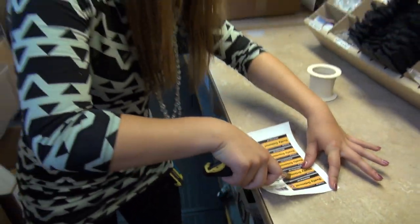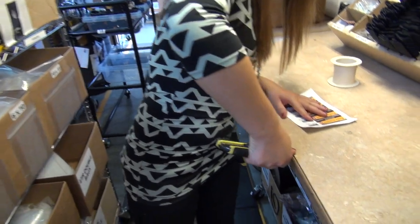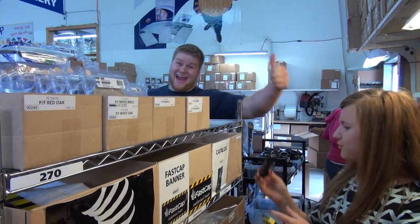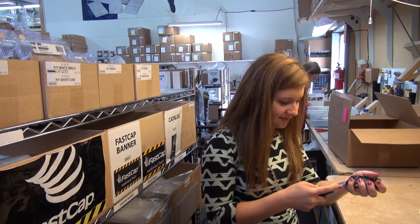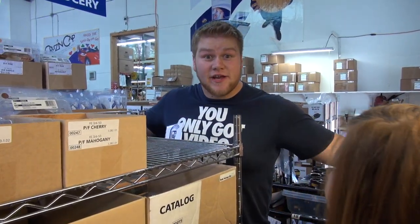This blade is so dull. There's got to be a better way to do this. Hey Yelena, try the Blade Breaker from FastCap. — What's this? — I just told you what it was. Wow, look at that. Works like magic. So lean, it's basically fat three.